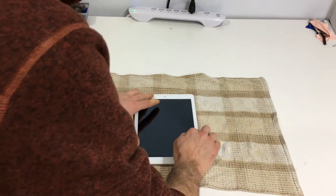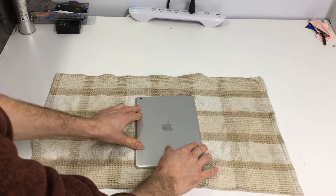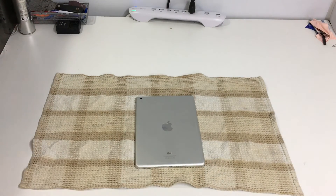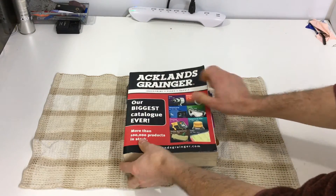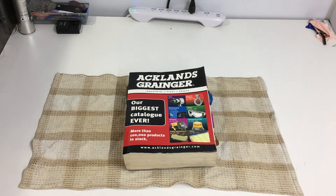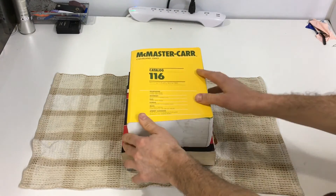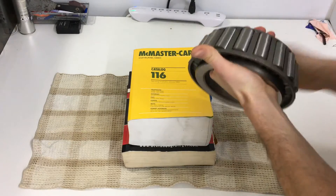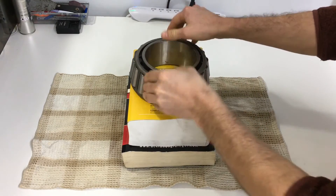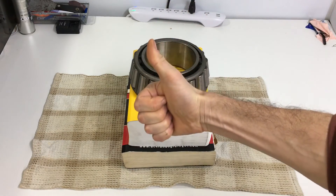Then I like to put it face down on a cloth and put a little bit of weight on it. The weight of these two catalogs, plus a little bearing I had lying around, should be enough pressure to activate the double-sided tape and let the screen stick to the frame so that we can enjoy the iPad once again.